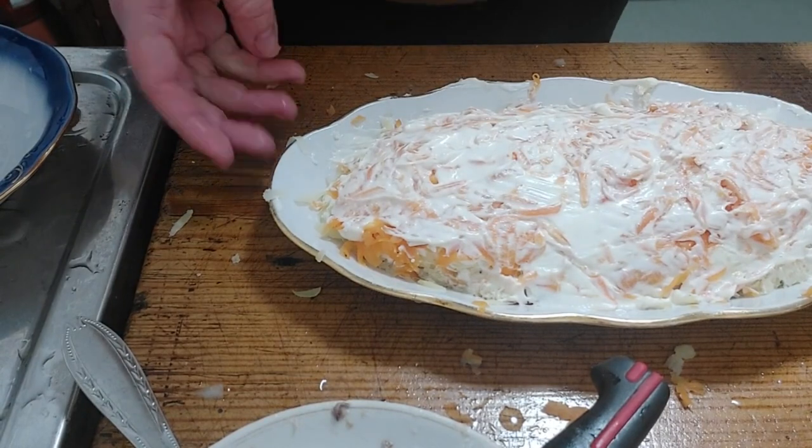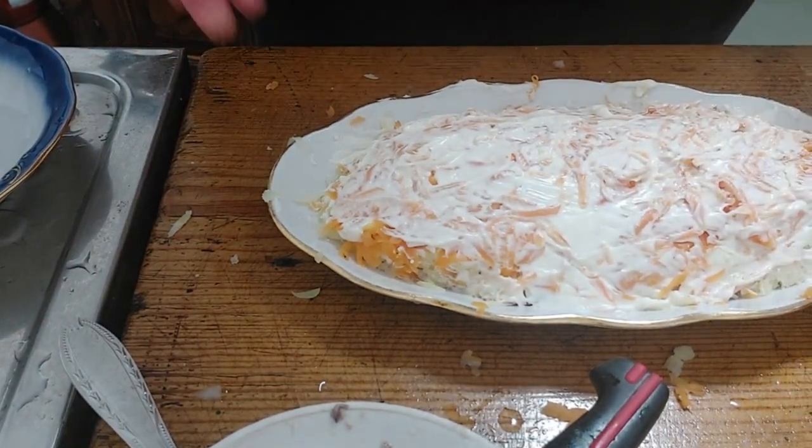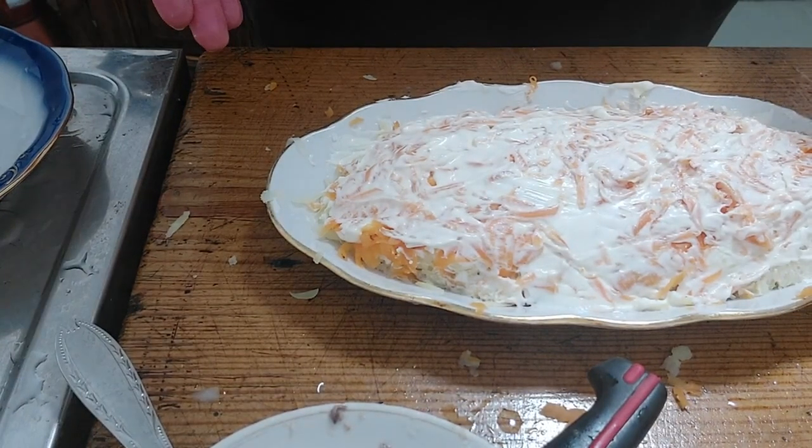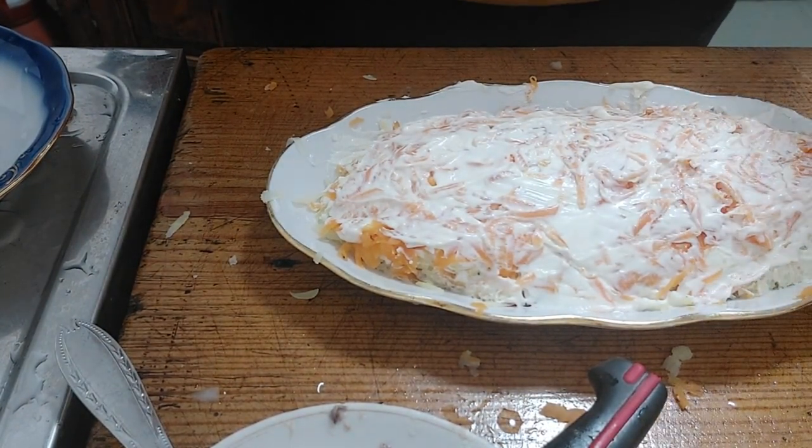As you can see I grated one carrot. If you like carrots you can use not one but two carrots.